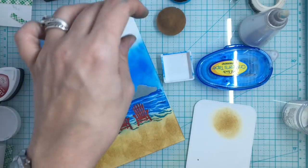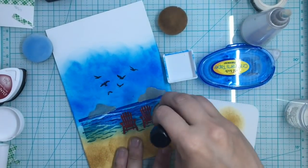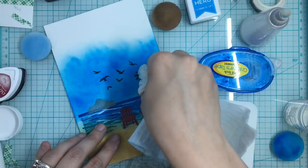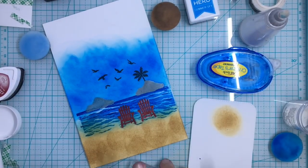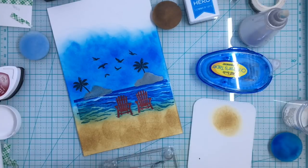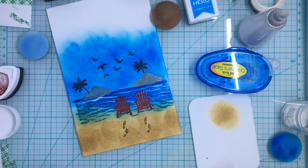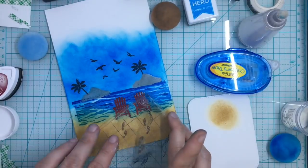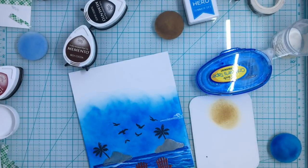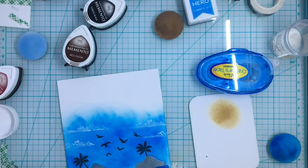I'm going to go over this water just a little bit more on the corner where the sand touches it, just to give it a little more layer. Now I'm also adding the palm tree - for the first one you see it wipes right off, and the second one, not so much, but that's fine. It actually gave the island a little bit more dimension, looking like one was more in front with waves on it. Now I'm putting my little sandy feet in Rich Cocoa, then coming in with just wisps of clouds in the Unicorn White ink, not being too concerned about how uniform they are.